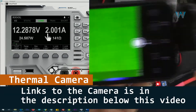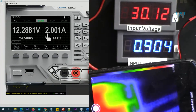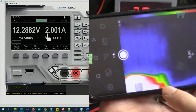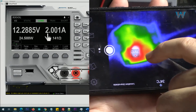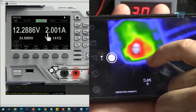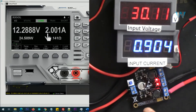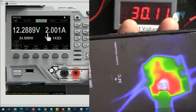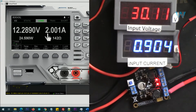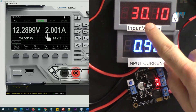I've connected my thermal camera — the link for the camera is below the video. Let's have a look. The hot spot is 80 degrees Celsius. If I put my finger on it you can see that's the chip — 79 degrees Celsius.